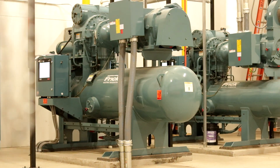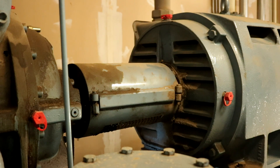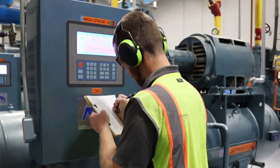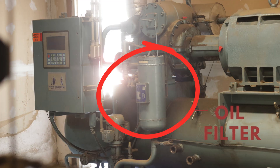Screw compressors require significantly more oil than reciprocating compressors. In addition to lubrication, oil serves several functions: it removes heat from bearings and moving parts; it seals tight surfaces around rotors; and it helps reduce the sound intensity or noise generated by the compressor. Oil also cleans the compressor by carrying small metal particles to the oil filter.